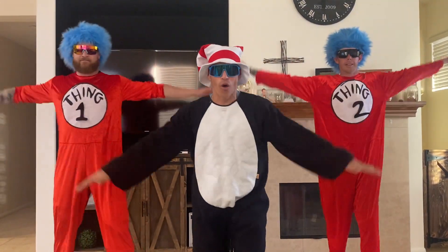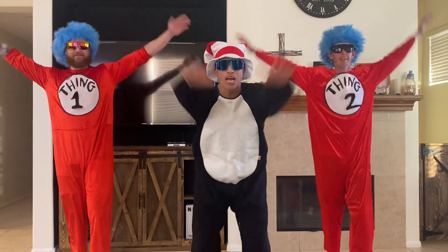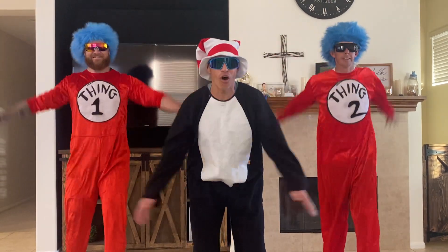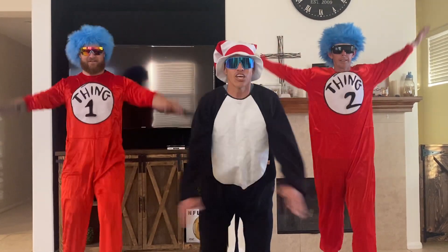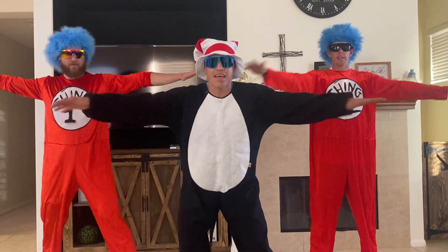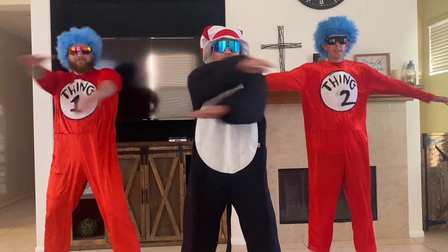Arms out. Let's go arm circles forward. Here we go. Nice. Spin them, spin them. There we go. And arm circles backwards. Here we go. Keep them moving. Good. Arms straight out — let's do some arm scissors. Ready? Over, under, over, under. Very nice.